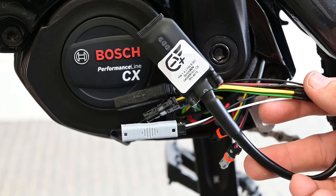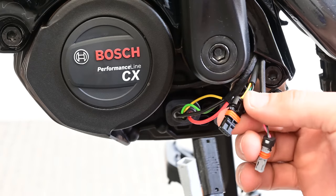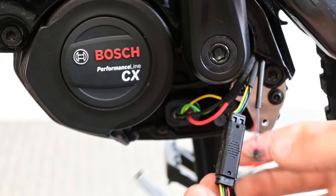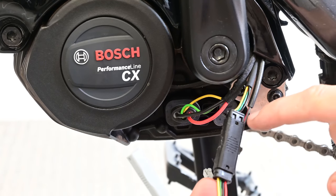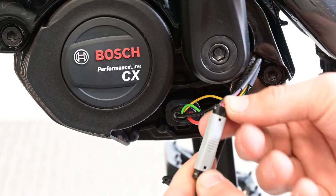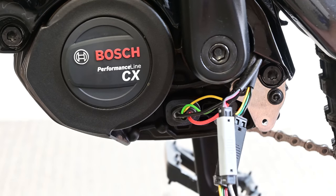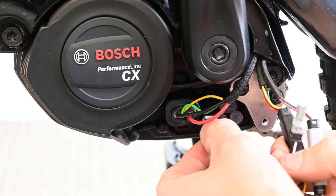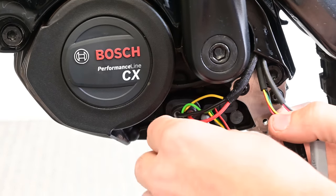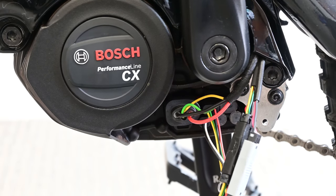Now we've got our E-plus chip that we're going to install. It's got quick connectors on it already. We'll get our four-pin connector and pop it in the quick connector — yellow to yellow, green to green, black to black, red to red. Do the same with the grey connector — pop it in the quick connector. In this case we've got black to black and red to white. Then we plug the cables off the chip back into the motor. There's only one way these can go, so if it doesn't feel right just flip it upside down and try again.